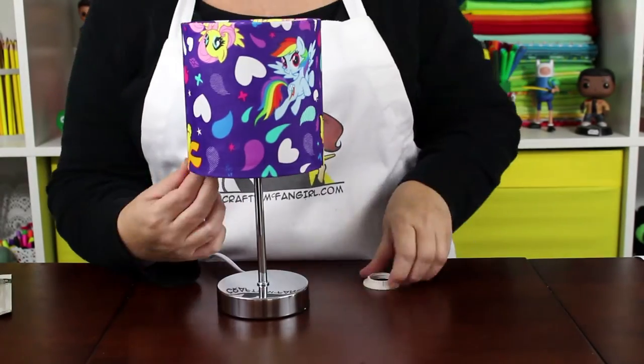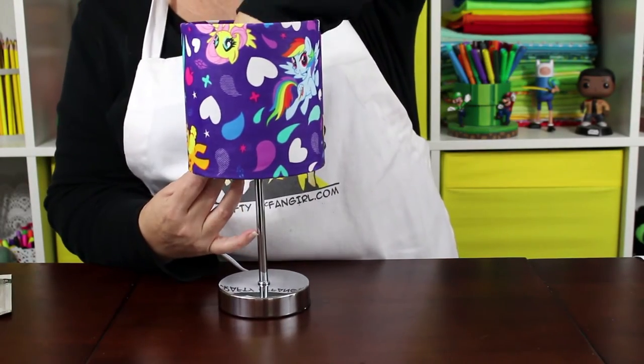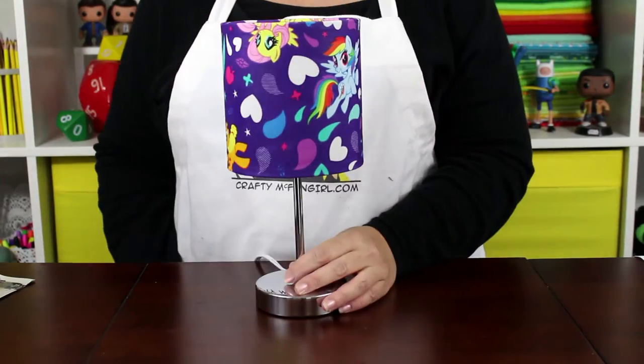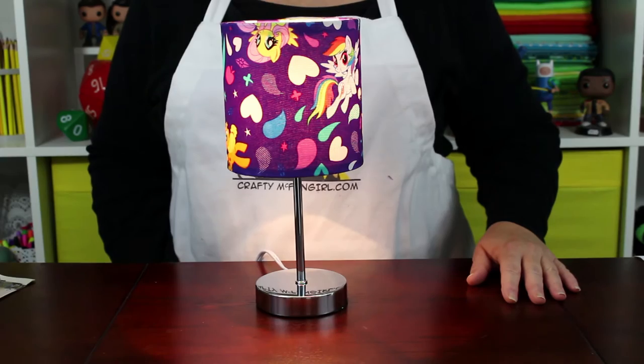The final step is to assemble the lamp. And your My Little Pony lamp is done. Just add a light bulb and brighten your room, My Little Pony style. Thanks so much for crafting with me today and have fun making your lamp. If you enjoyed this craft and you would like to see what's coming next, don't forget to subscribe to the channel. And I'll see you next time.